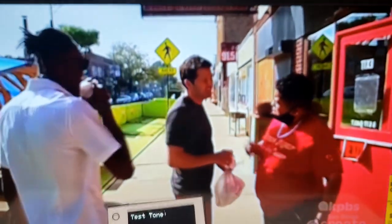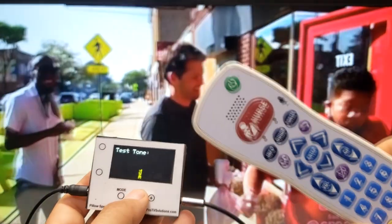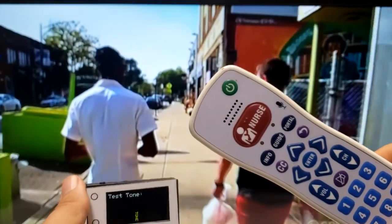Finally, in cases when the audio is not heard on the pillow speaker, the device can generate a two-tone signal that can be used to track the audio. This is helpful when the TV for some reason may not be providing the audio signal required.